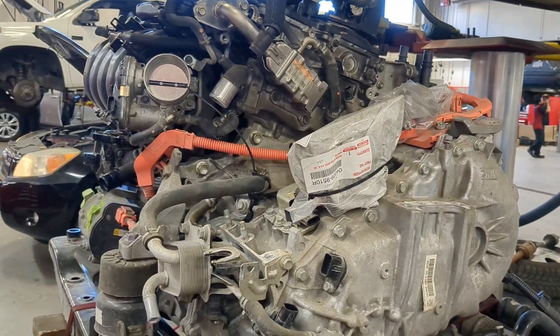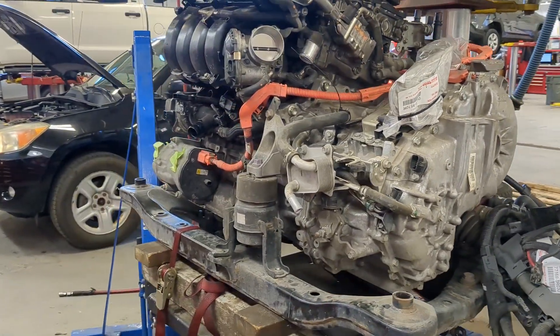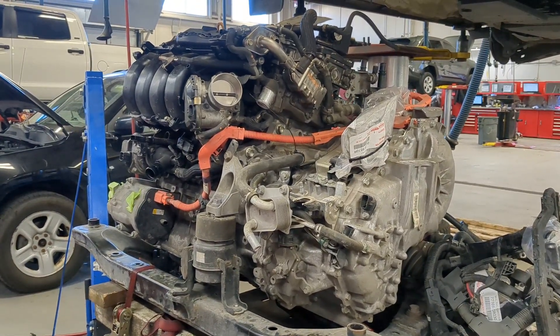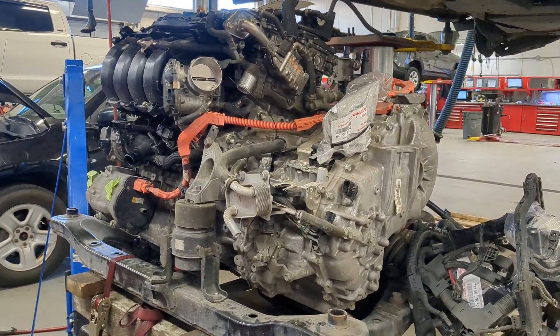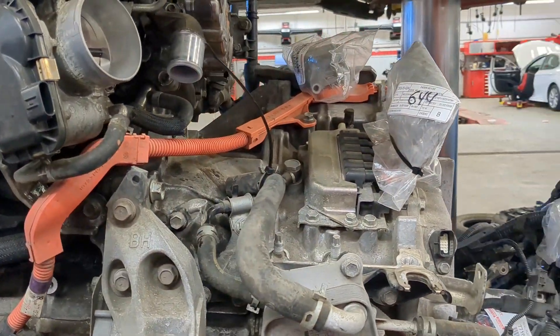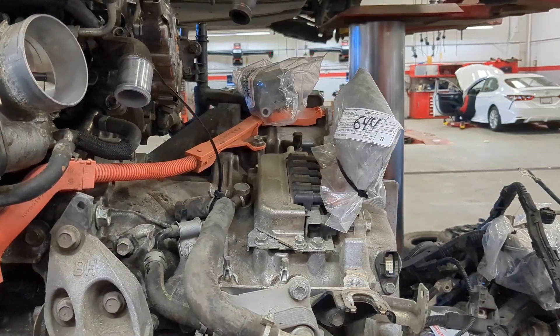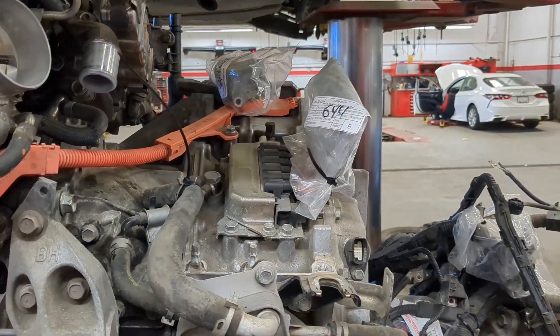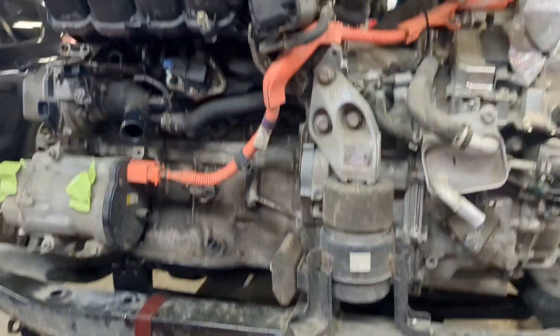This is the hybrid Toyota RAV4 2019 module. Before that, I removed the inverter.